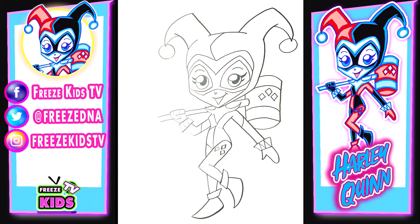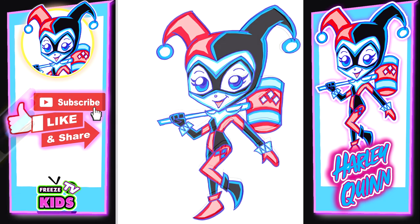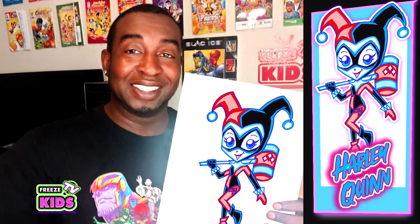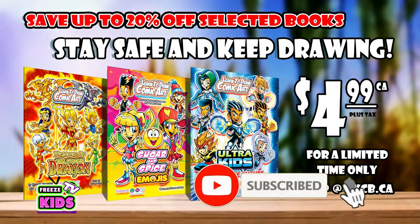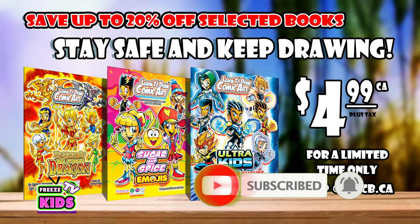Alright, boys and girls, we've just completed our Harley Quinn character! What we're going to do now is take a moment to color her — you can color however you like, or color the same way as you see here. Thanks a lot, hope you guys enjoyed today's video. Please like and subscribe to our channel, leave a comment if there are different characters you want to draw, and check out the rest of our DC Superhero Girls and villains in our next set of videos. Thanks a lot, God bless, and have a great day!